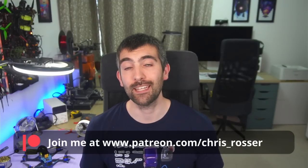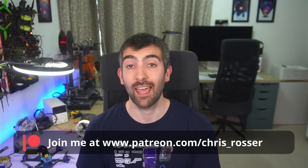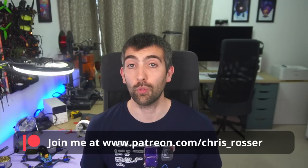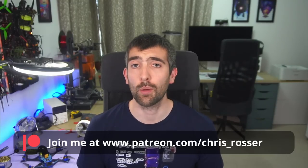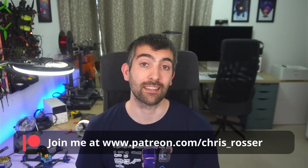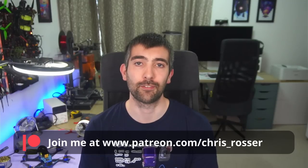I'd like to take a moment to thank all my Patreons, without which none of this would be possible. If you value independent testing of FPV components and you can spare a couple of dollars a month, you can join them in supporting all the work that I do testing motors, props, ESCs, and other FPV components, and producing these videos and other educational content for the community.